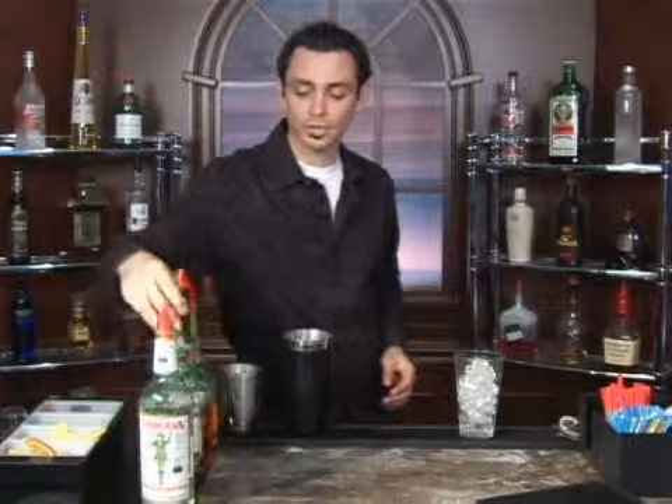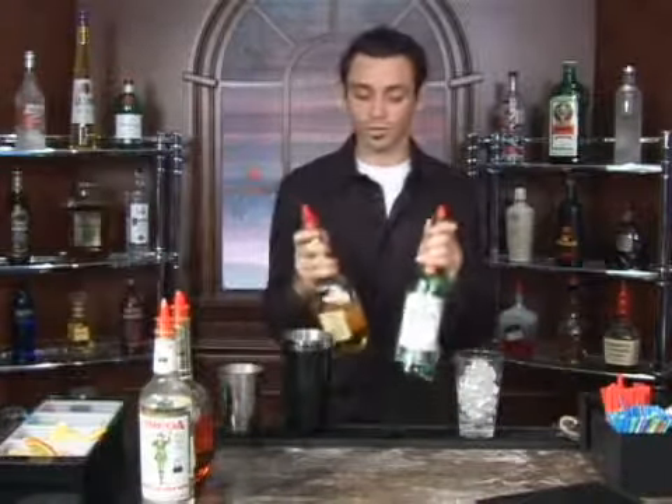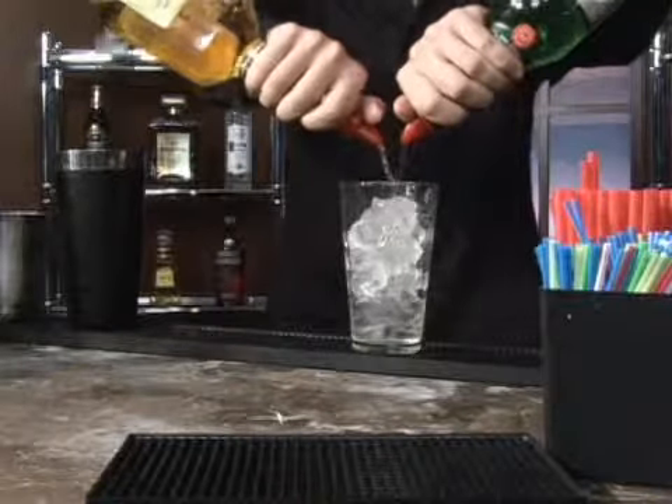The other two main liqueurs we're going to use are a dry vermouth and an apricot brandy. For both of these we're also going to use an ounce, or a four count: one, two, three and four.